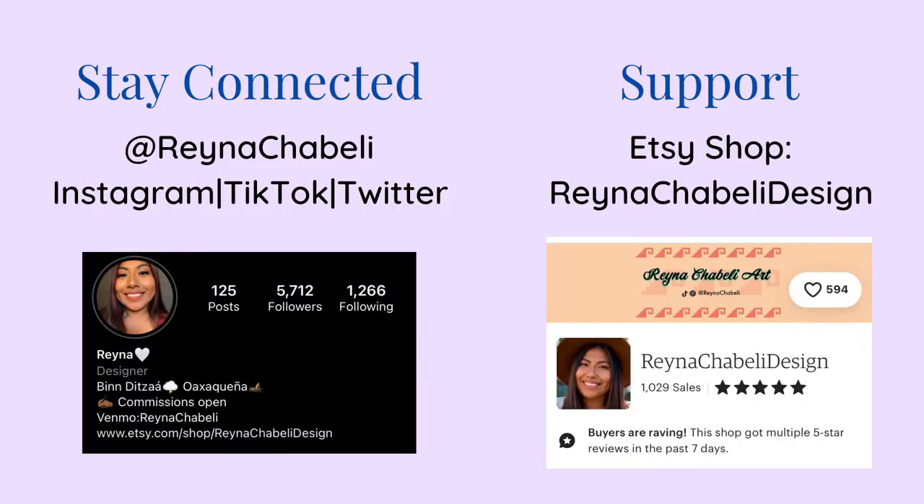All right y'all, that's it for this week's studio vlog. I really hope y'all enjoyed it. I do think we tackled a lot of important topics. So if you stuck around, thank you so much. I am definitely trying to make these videos a weekly thing. Again, thank you so much for being here and I'll see y'all next time.